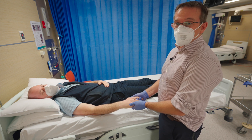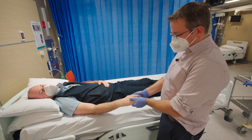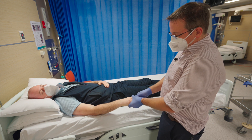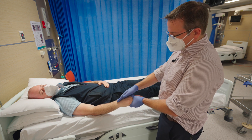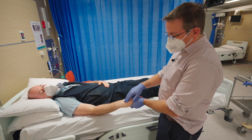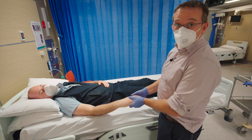The second most common mistake is pulling with the whole hand in a big grip. Yes, you do get distraction and can reduce the dorsal angulation, but what you miss is that radial impaction and radial angulation.